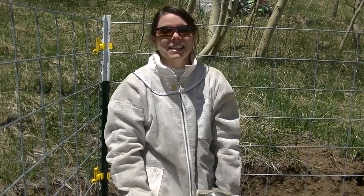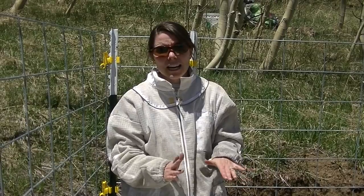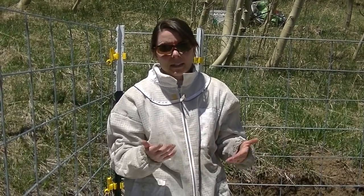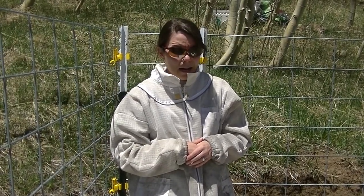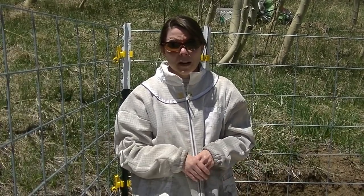My preferred mite treatment is oxalic acid. The fact that they're already laying eggs and brood means that if you start an oxalic acid treatment, it doesn't treat the eggs or the brood, so you're going to have to keep up with that treatment for three weeks. Other methods can penetrate those cells and get the eggs in the brood, but I'm going to focus on oxalic acid because it's really effective.